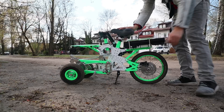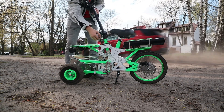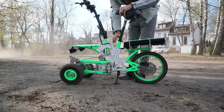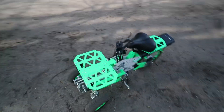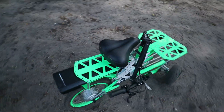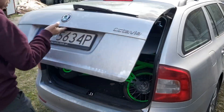It doesn't have any suspension, but the wheels are quite big and soft, so ride comfort should be pretty good. It is also a folding machine — the steering column folds, you can adjust the height of the seat and lower it to its lowest possible position, and the foot rests also fold. In this folded state, it actually fits into a regular sized family hatchback.